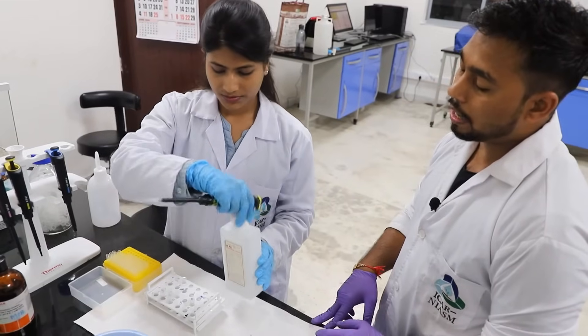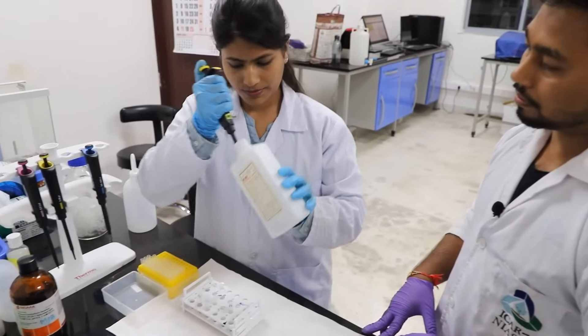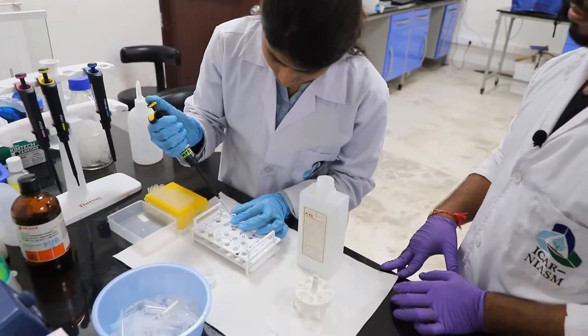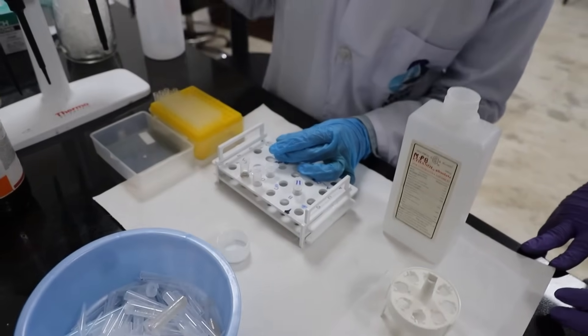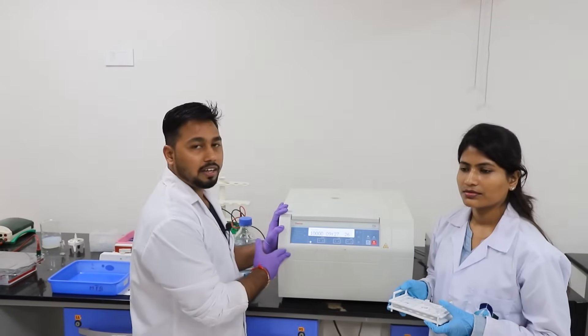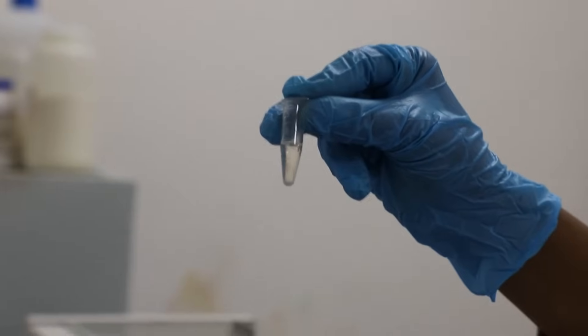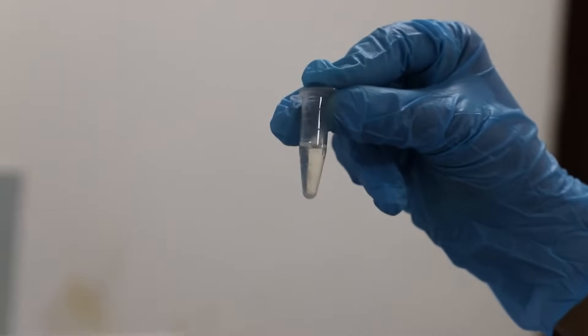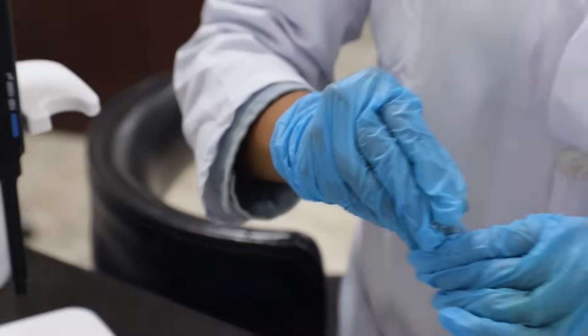Add an equal amount of absolute ethanol for precipitation of DNA. Centrifuge it again. During centrifugation the precipitated DNA will settle down at the bottom of the tube. After centrifugation we can see a small whitish pellet at the bottom of the tube. Discard the upper aqueous ethanol phase and air dry the pellet.